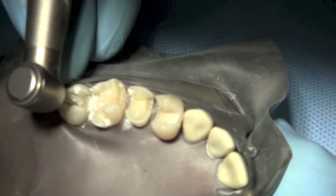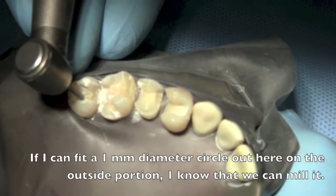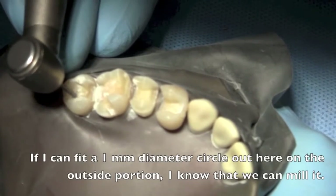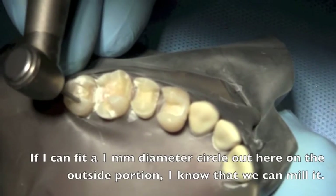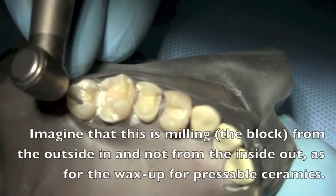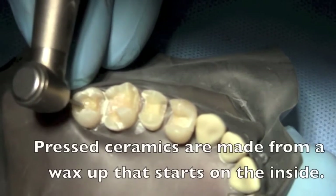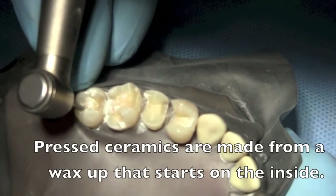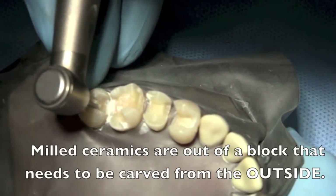Now we know we can mill that, because if I can fit a one-millimeter circle out here on the outside portion, I know we can mill it. Remember, we have to imagine this is milling from the outside in, not from the inside out. Press ceramics are made from a wax-up that starts on the inside. Milled restorations come out of a block and need to be carved from the outside.